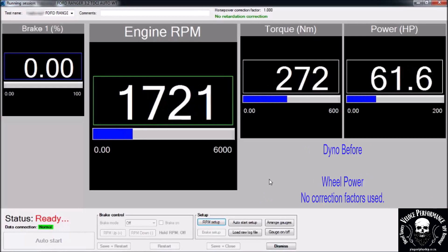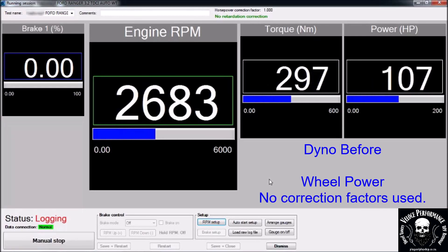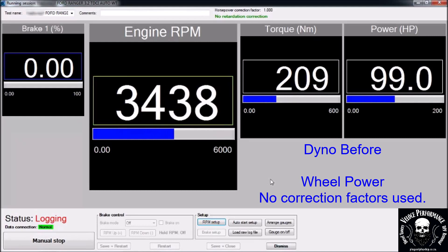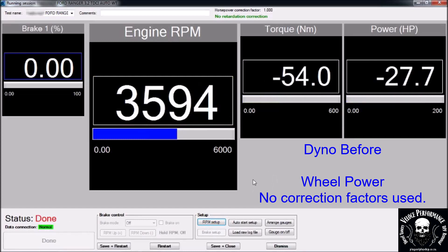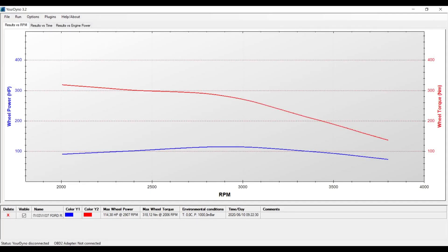This is the dyno before run. Please note power is measured on the wheels. No correction factors are used. 114 horsepower, 318 newtons on the wheels.